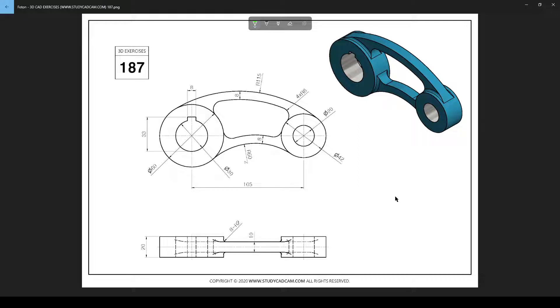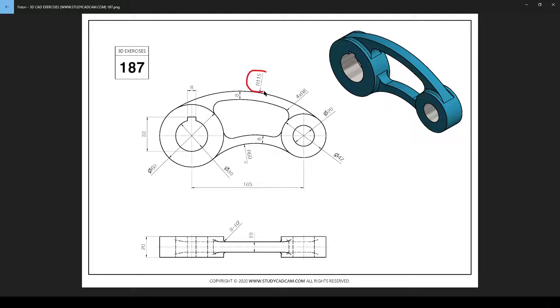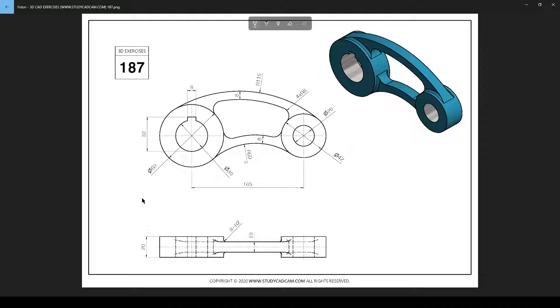Hello everyone, this is Christian. Welcome back to a small 3D exercise in Fusion 360. There's a small thing that can throw you off — marked here in red — this radius up here. It can throw away your model because it has two solutions. We're going to have a look at that when we start modeling.